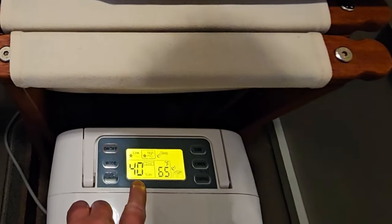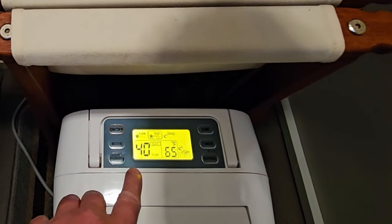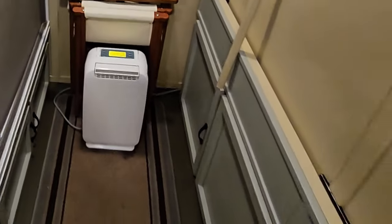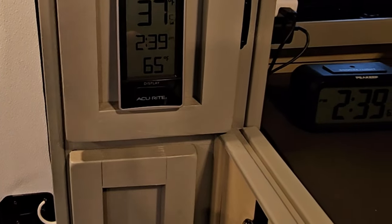It's 96% humidity outside right now, but in my house it's 40% humidity. The unit not only shows where you set it, but after you set it, it monitors the actual humidity level in the house and displays it — it's showing 65 right now. The only thing I have running is that dehumidifier, and with that 107-degree air, it's what's keeping my house at 65 degrees.